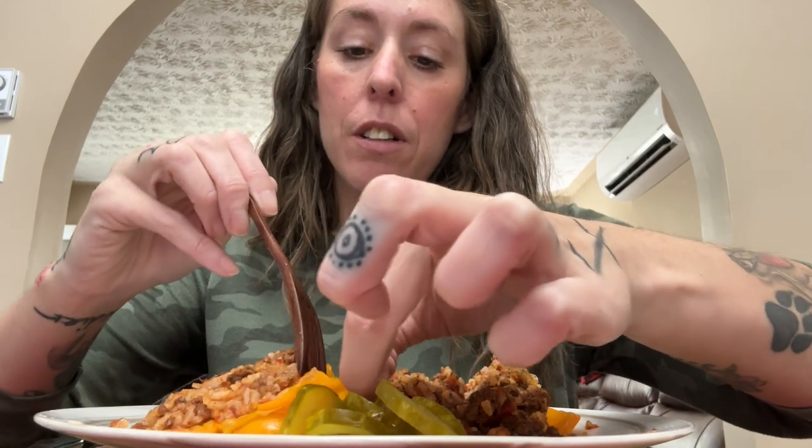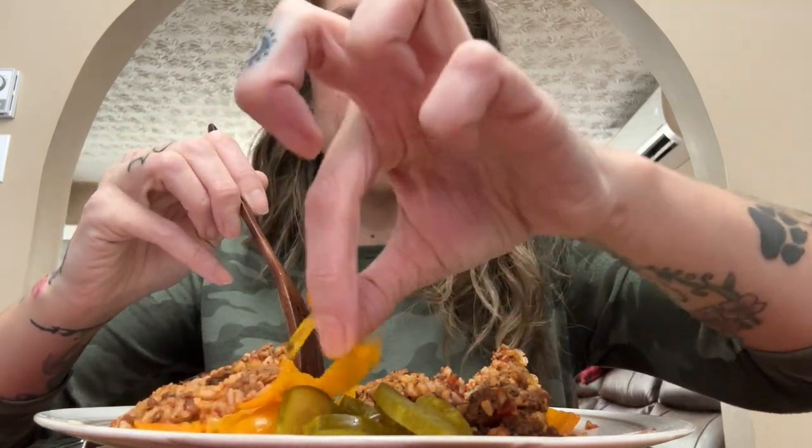These peppers are really soft — I can almost peel the skin off. If you know anything about digestion, it's the hardest part to digest. So sometimes if I see a piece I can get, I take it off, but I don't panic about it. I'm not gonna make a mess of my peppers.